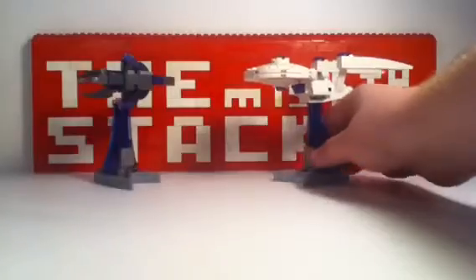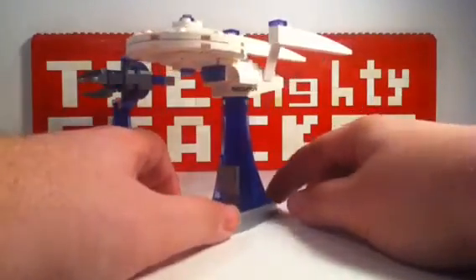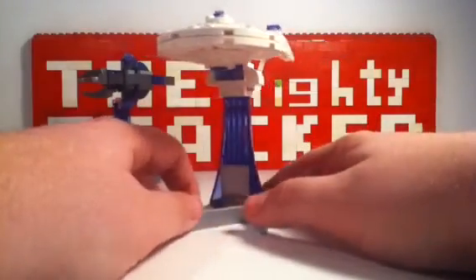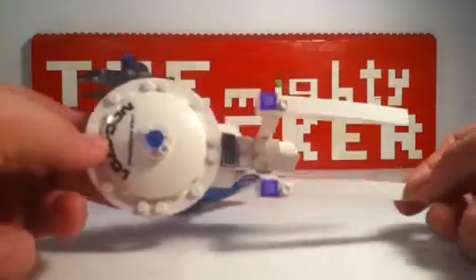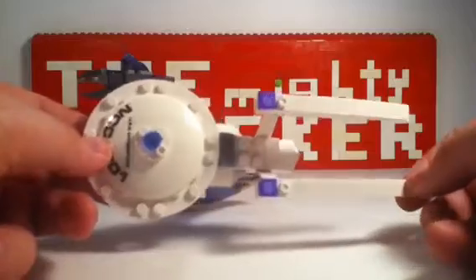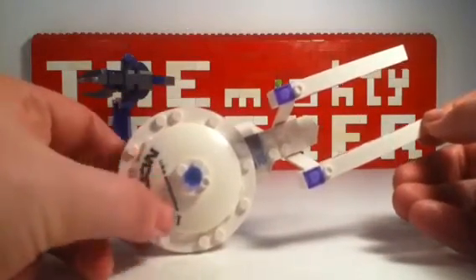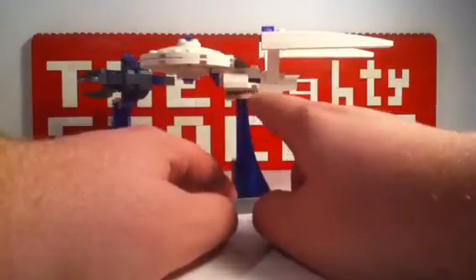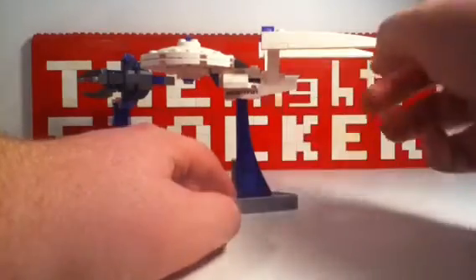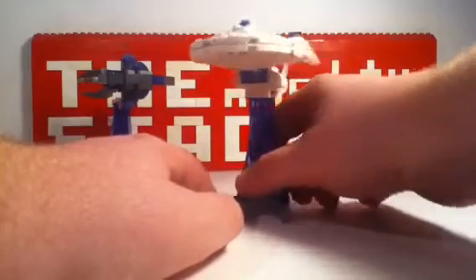Let's start with the Enterprise. The Enterprise is a really cool looking set. Let me tilt it so you can have a better look. It's a pretty well-detailed set. It's got the NCC-1701 USS Enterprise on the front, and the serial number — same as on the saucer. So that's the Enterprise.